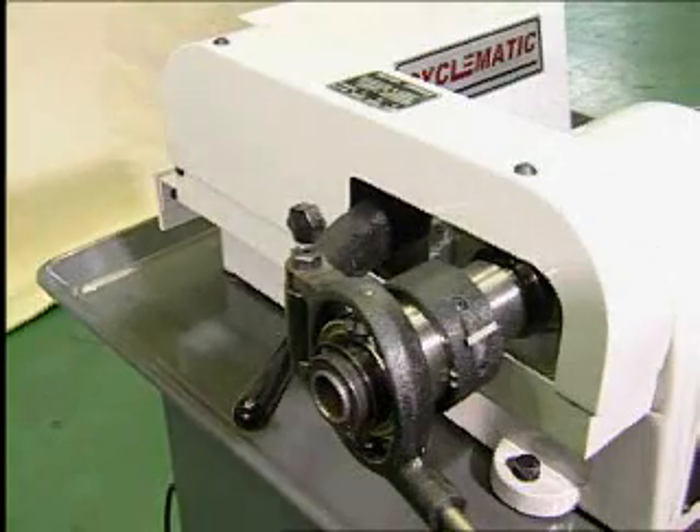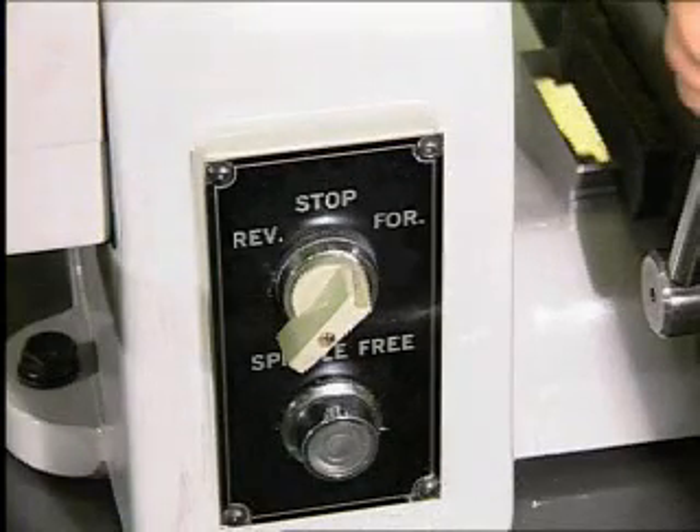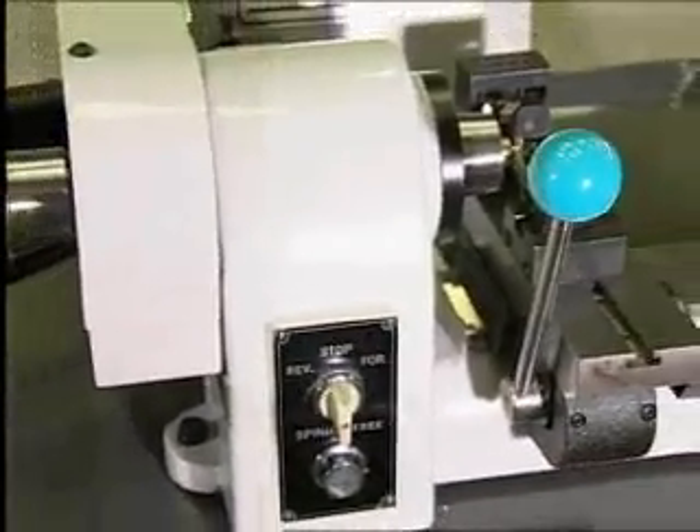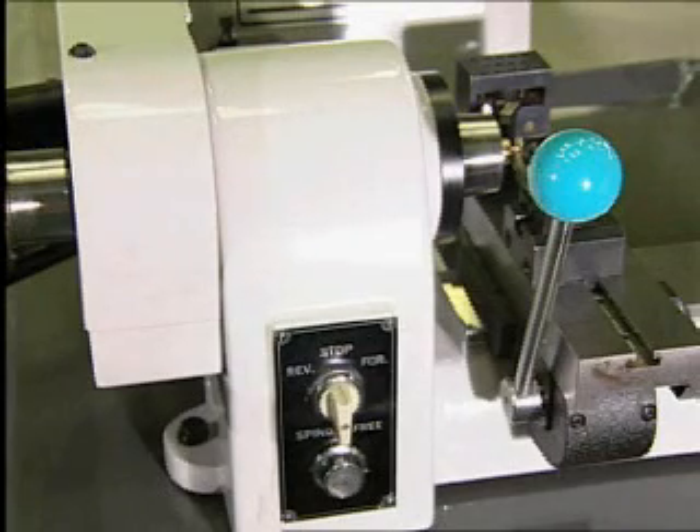The on/off switch control is easy and fast to operate. The off position shuts off the electric motor and engages the electric brake, stopping the spindle. To release the brake, push the spindle-free button.